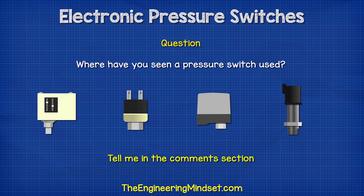So where have you seen pressure switches used, or where could you use one? Let me know in the comments section down below.